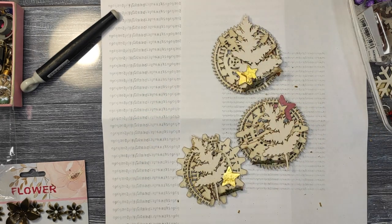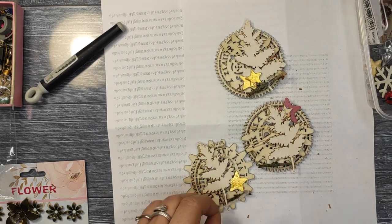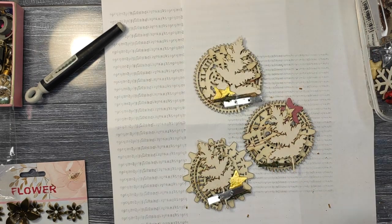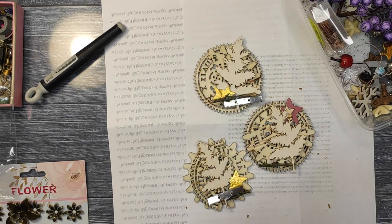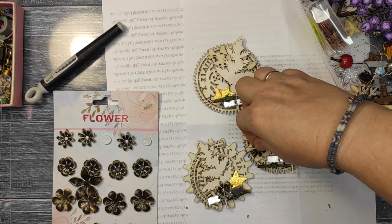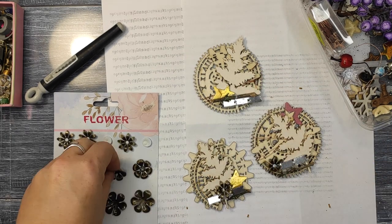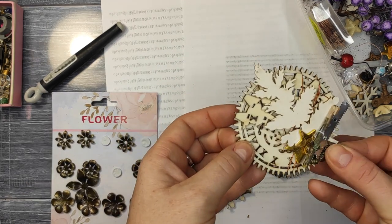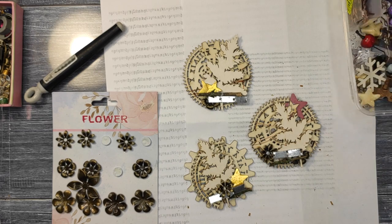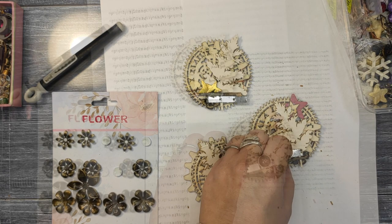I try to use what I have at home because I've seen that the more things I have, the lazier I am with crafting. So I'm trying to use what I have, and on top of that I'm getting rid of stuff that way, which is cool.